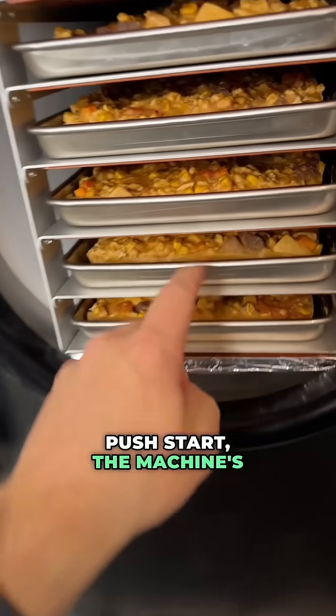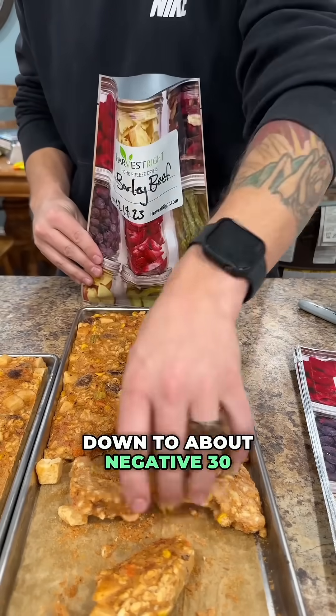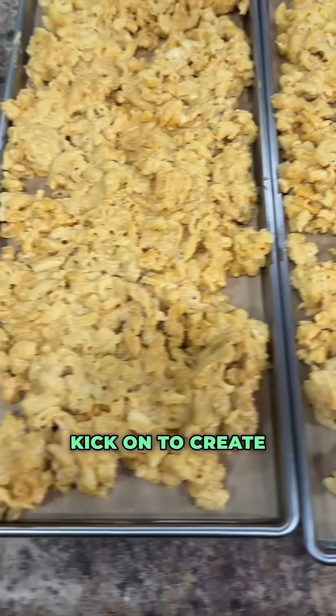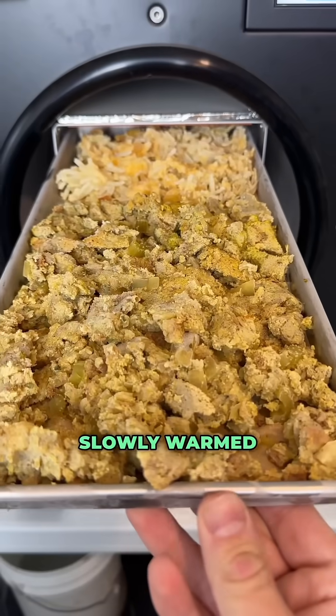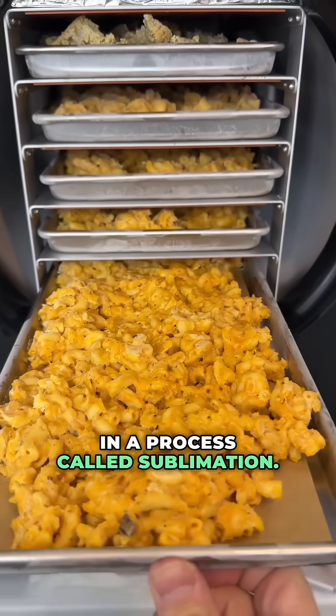Once you close the doors and push start, the machine is going to start to freeze inside the chamber, bringing the food down to about negative 30 degrees Fahrenheit. Once the freezing cycle is done, the vacuum pump is going to kick on to create a vacuum inside the chamber. The trays are going to be slowly warmed and the water is going to turn into vapor and evaporate out of the food in a process called sublimation.